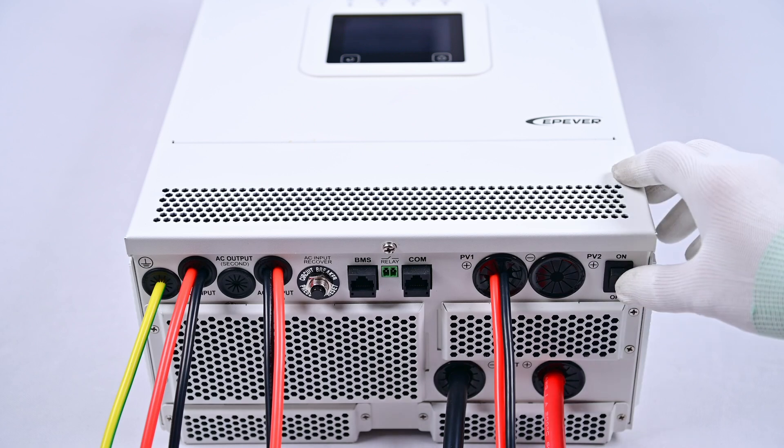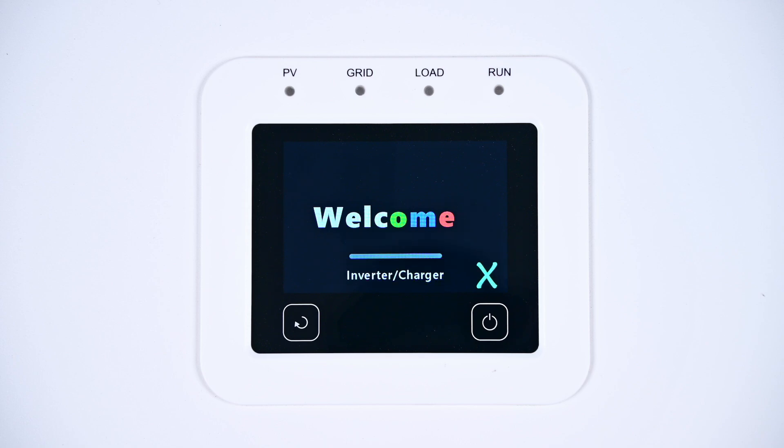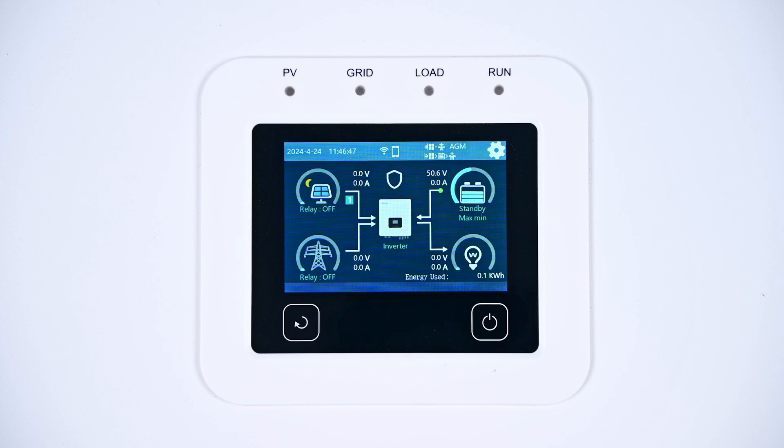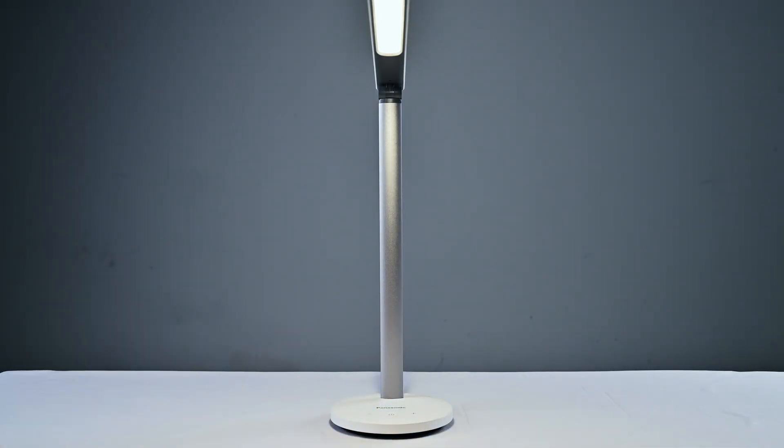Power on the device. When you power on the device, you should see the display screen light up without any error messages, indicating that the device is in normal working condition. Now you can use it to power your household appliances.